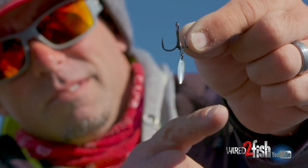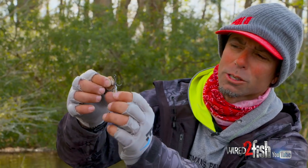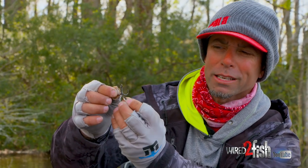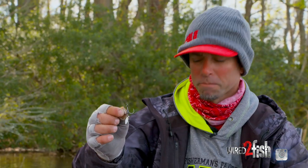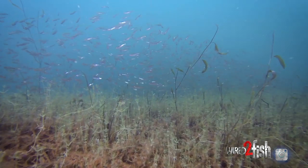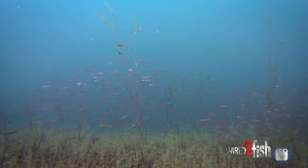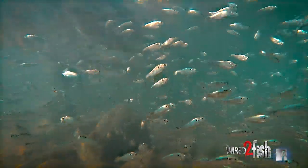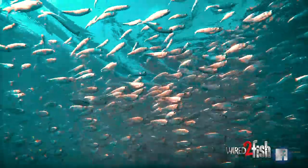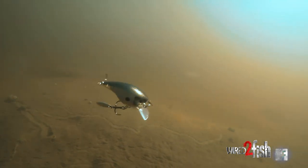This is the brand new VMC bladed hybrid treble, and if you look at it, we've got a little silver willow blade on a split ring, and that thing is able to rotate 360 degrees, spin naturally. Every type of bait fish I know of, from shad to shore minnows to pin minnows to dace, if it's a forage swimming in the water, it flashes, and the ability to add extra flash to a lure to make it look more natural. We can take this bladed hybrid treble and modify our existing lures.